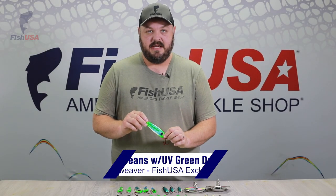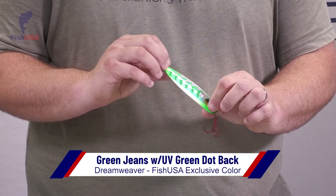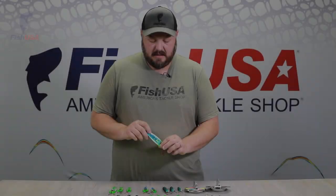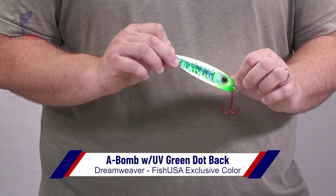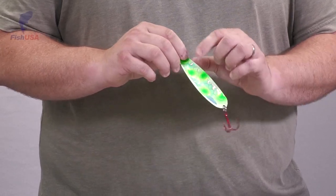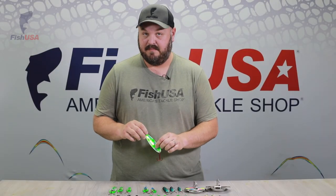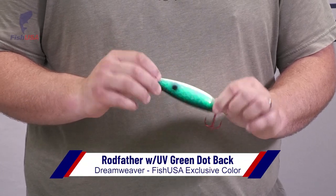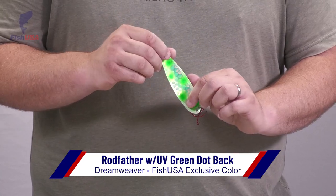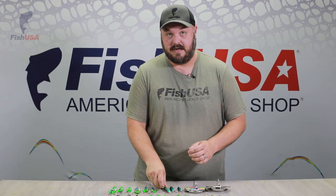Here we have the Green Jeans — UV green dot back again, great for early morning conditions. This is the ever-popular A-Bomb. This spoon is very hard to get; as soon as we get these in they go right back out the door. The big difference is the UV green dot back — great in Lake Michigan, Lake Ontario, and really all the Great Lakes. The final spoon is the Rodfather UV green dot back, going to shine really well in early morning and low light conditions.